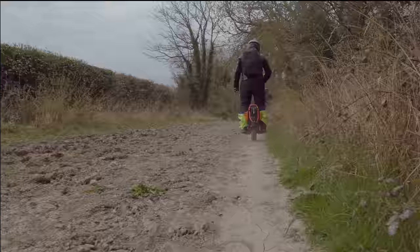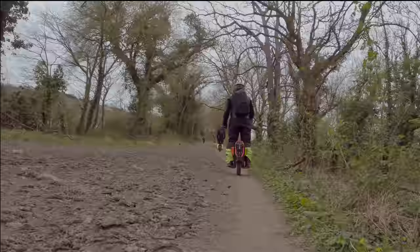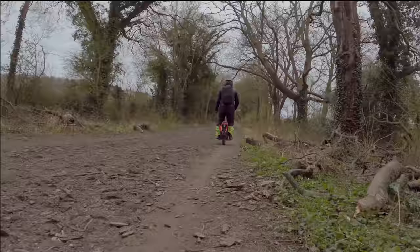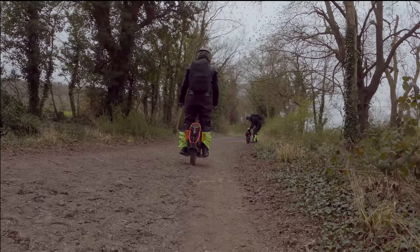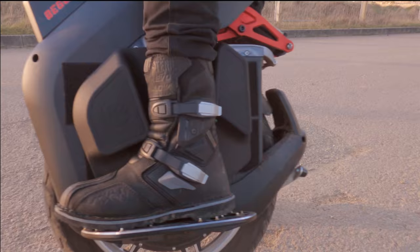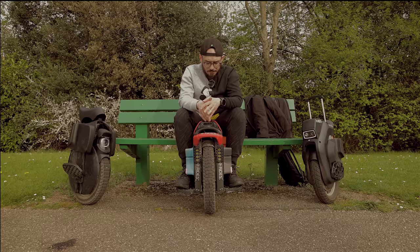But that brings a big problem: when you bring all the suspension down, it brings all the pedals down, and obviously if you go off-road it becomes dangerous. The footage you are seeing was a full day of off-road riding. I hit twice with the pedals on bumps — one time I completely lost control. Hopefully I was wearing my good boots from Forma that really saved my ankle.